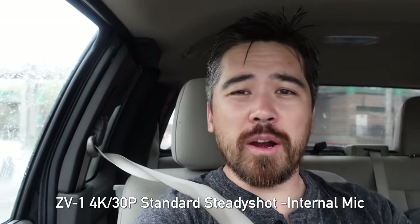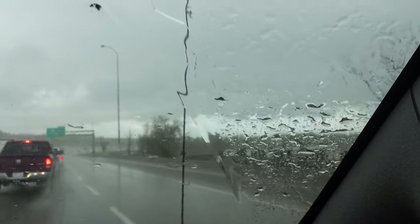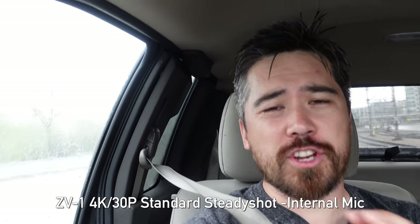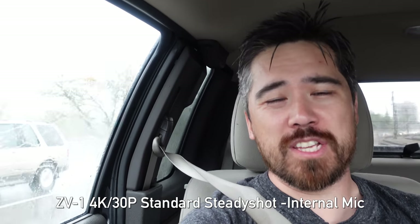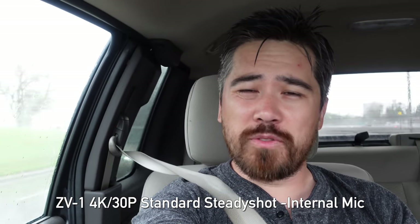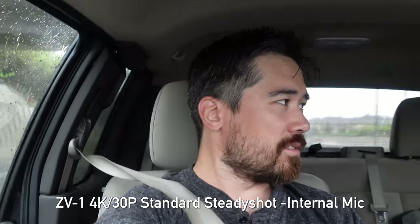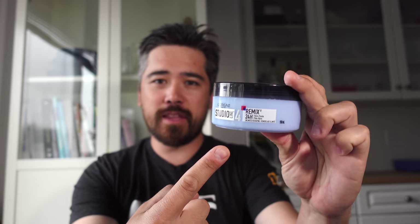Hey everybody out there. So this incredible crazy thing just happened to me — I just got caught in this torrential downpour, soaking wet. I just thought the entire world should know this. Look at the hair — it's soaking wet and it's wrecked, so I've got to go home and fix it. Luckily I have the perfect product — I'm going to show you guys this very soon. Is that vlogging? Is that what people do? Alright, so we got out of the rainstorm. I fixed my hair as you can see. And people are always asking, Chris, what hair product do you use? Here's the big secret, the big reveal — L'Oreal 24-hour remix. That is the stuff.